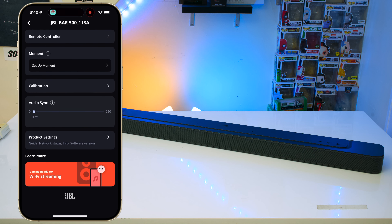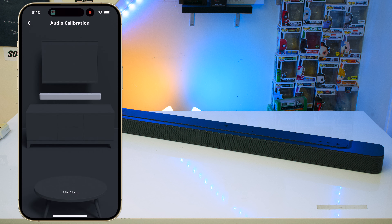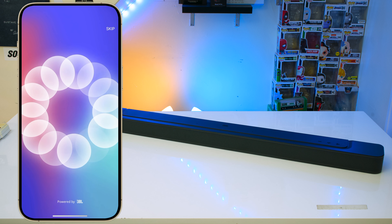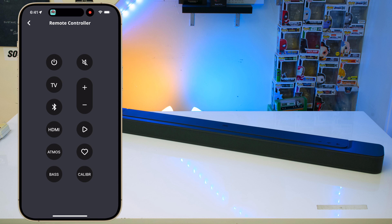Both of these soundbars come included with a decent remote, but personally I just use their app. JBL now has a very sleek app for their soundbars. From here you can easily adjust their EQ to your liking, do your audio calibration, and you have access to a remote where you can adjust your Dolby Atmos settings.